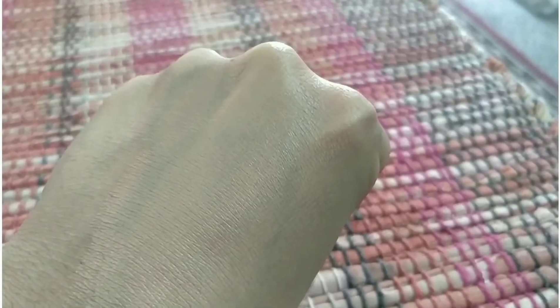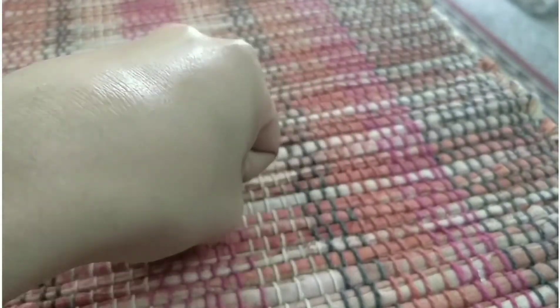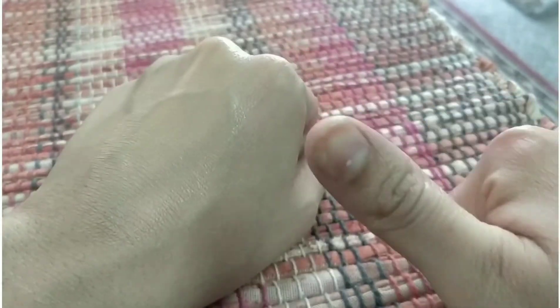Now I'm going to blend it up, and blending was a dream — it blended so beautifully onto the back of my hand. I was totally blown away by the quality. It's not a matte foundation; it's a dewy foundation. You can see the luminosity, and I'm loving it because I have dry skin.